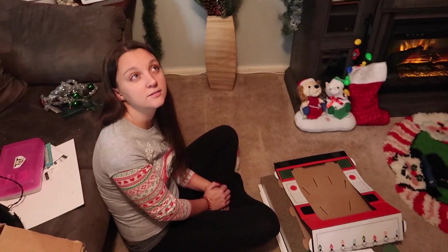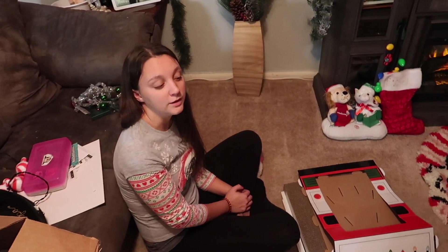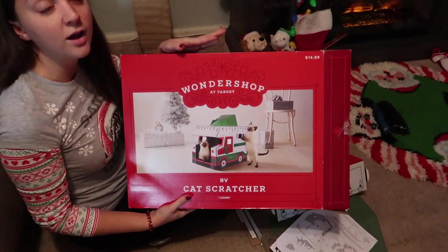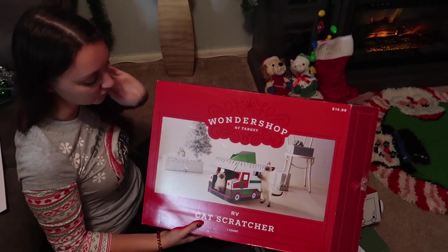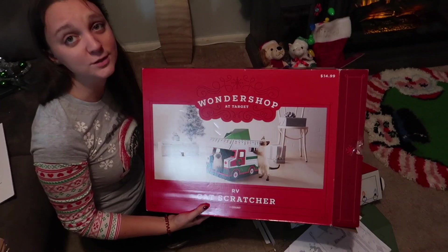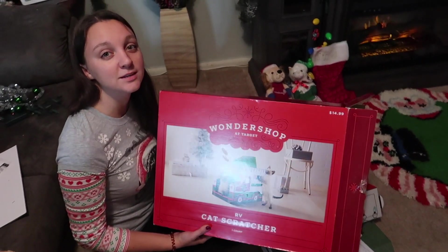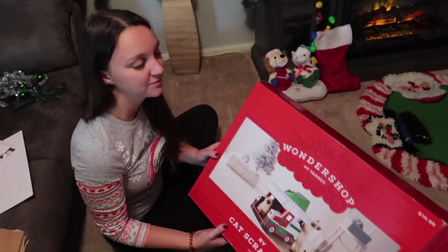If you've seen our weekly vlogs around Halloween, this will look familiar. For Halloween we got Maui a fun house, and for Christmas we got him a cute little Christmas RV — it's got a tree on the top! We're really excited to build it and set it out for him.